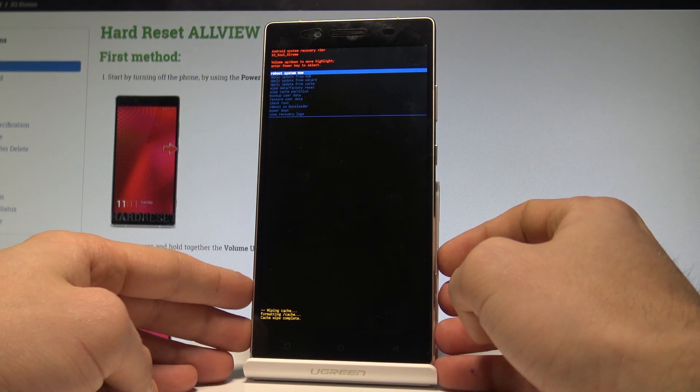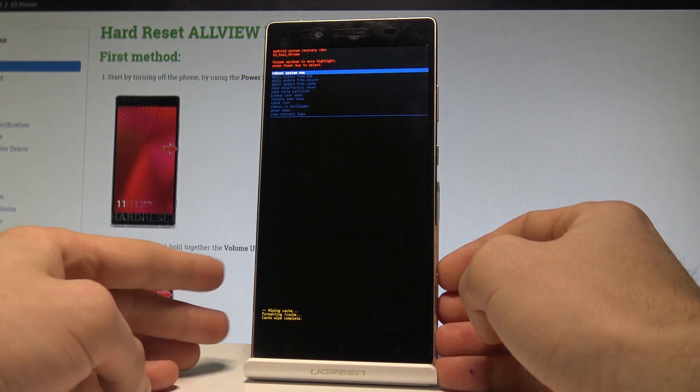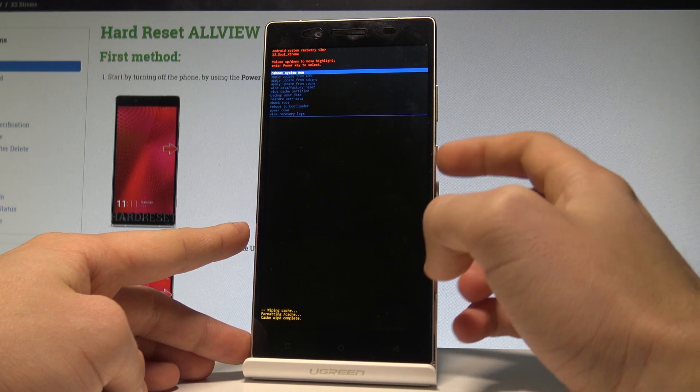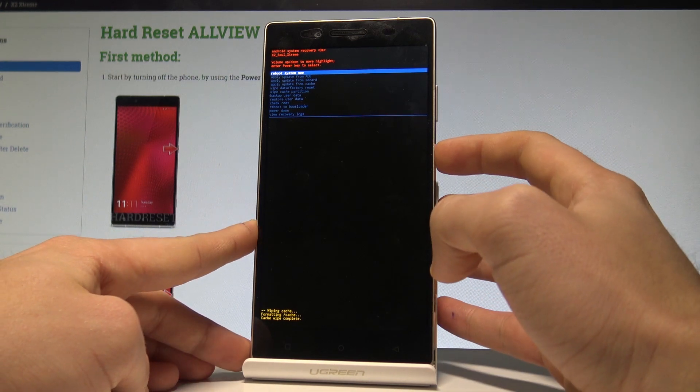The device is wiping the partition. The phone is erasing the temporary cache files, and as soon as Android system recovery pops up again on the screen, press the power key to select reboot system now.